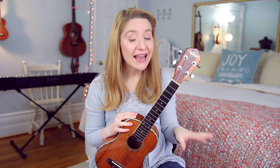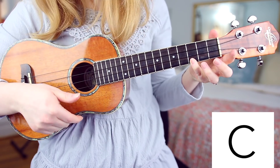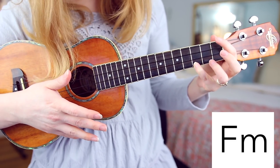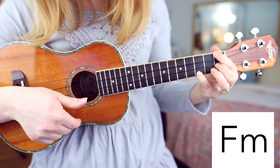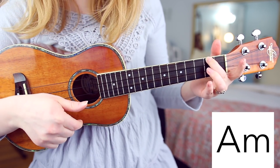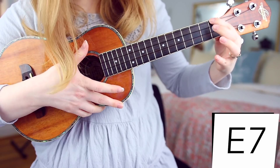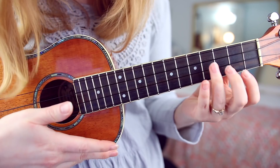For Remember Me, you'll need to know eight chords: C, which you'll play with your pinky; F minor, where your pinky will already be in place, so you'll just put these two fingers up here; G; A minor; B flat; E7; and E minor.